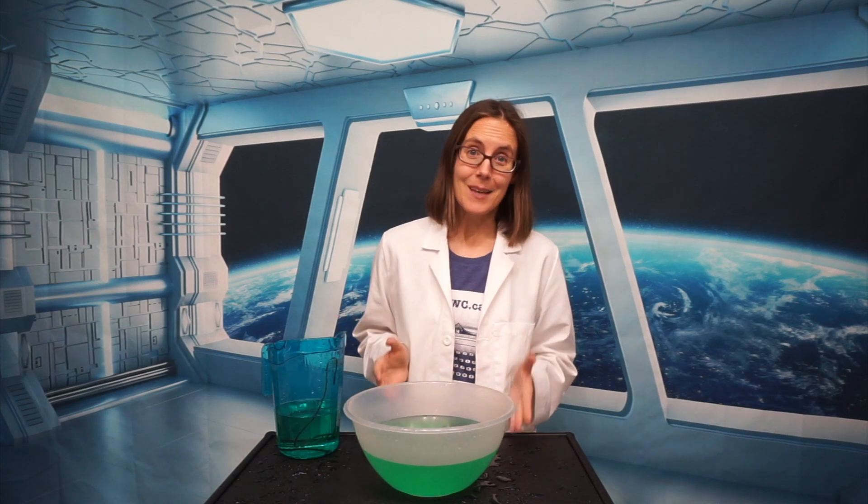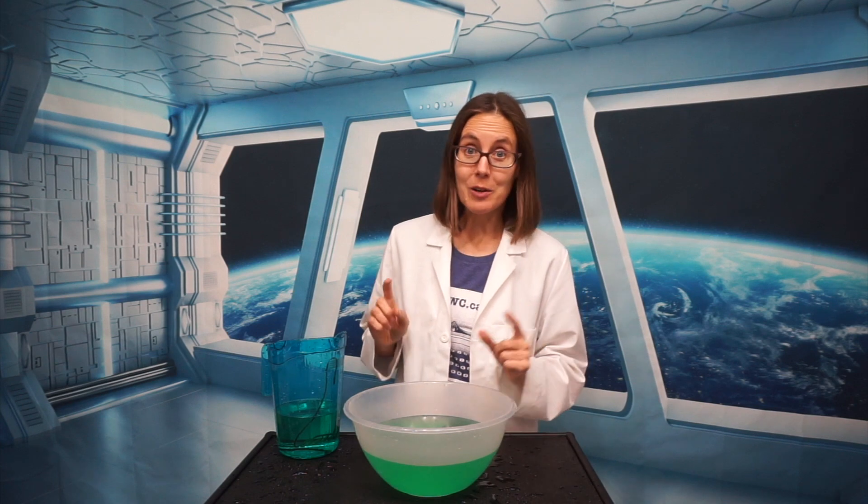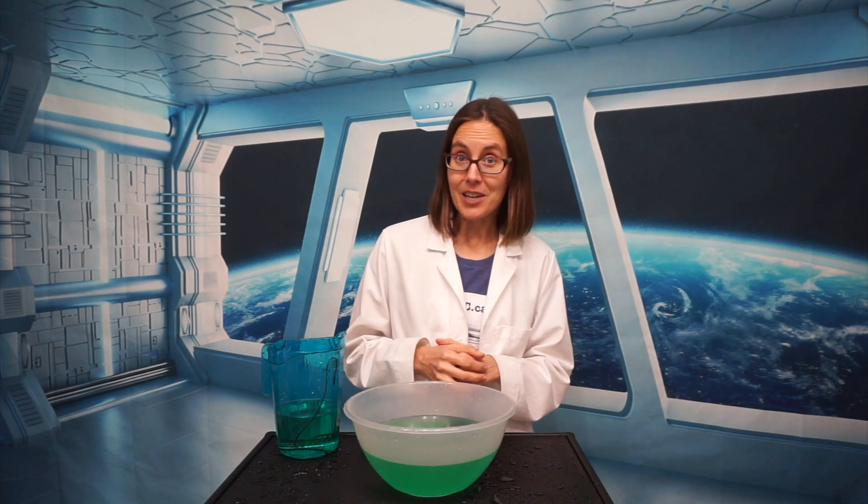Water is one of the most amazing substances on our planet, and in this week's science demonstration we are going to learn a little bit more about how cohesive water is by building a water bridge.